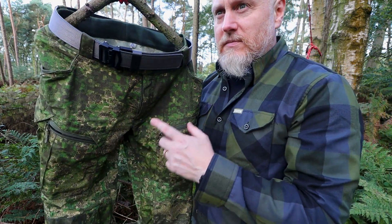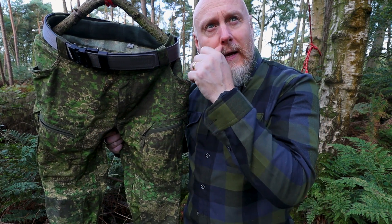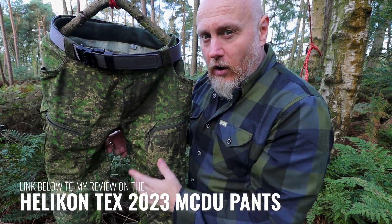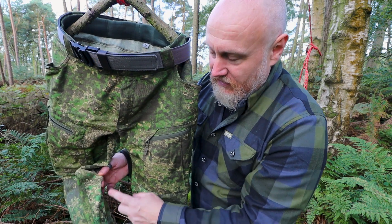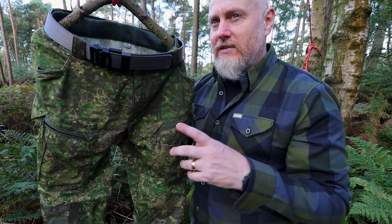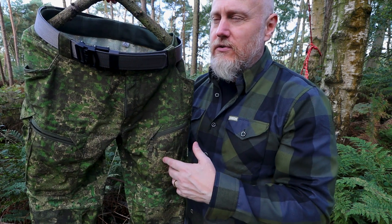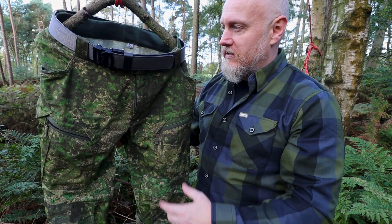These pants actually remind me of this year's Helikon Techs MCDU pants. They used a lot more of this stretch material and in many of the same areas. I think these were out before those, so I actually think the recent Helikon Techs ones took some inspiration from these — or more that the development moved from these into those.